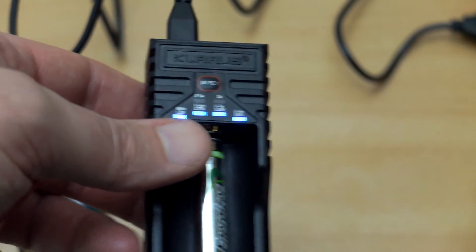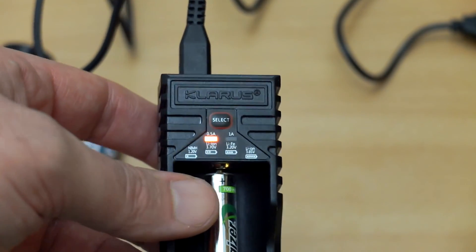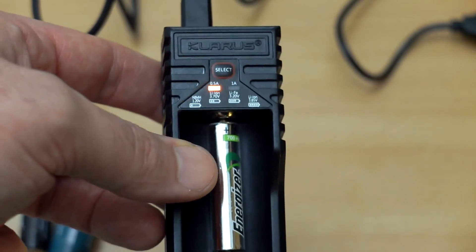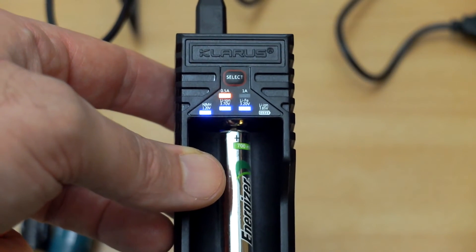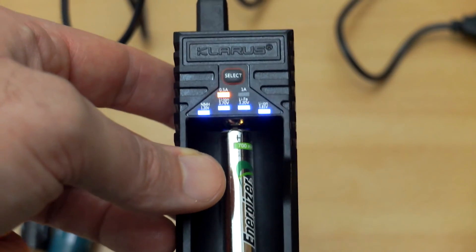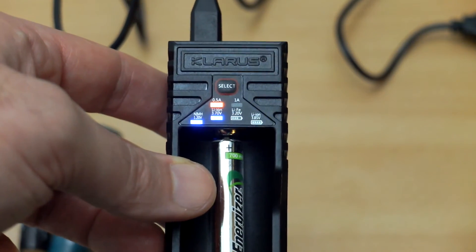If you insert a nickel metal hydride or nickel cadmium cell it will automatically detect that — you'll see the LED flash. It's not possible to accidentally select a lithium voltage charge for nickel metal hydride or nickel cadmium cells.